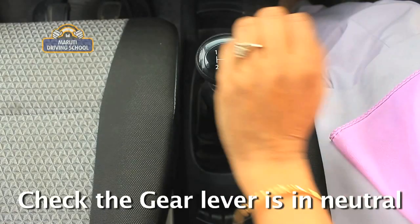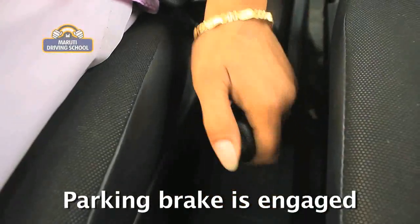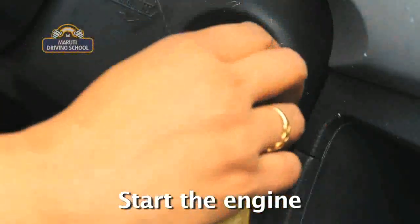Prepare to move off. We will now practice bringing the car to the ready-to-move-off position. Check the gear is in neutral. Confirm the parking brake is engaged. Start the engine.